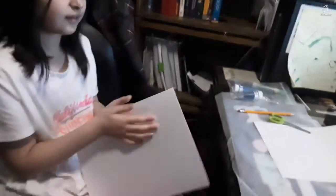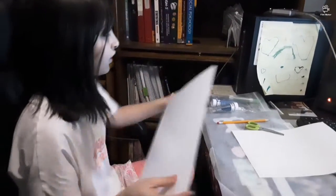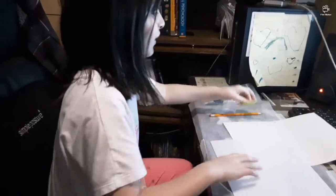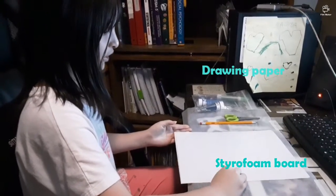By looking at the picture, it's the same thing. First, you're going to take the paper, fold it in half, and cut it. Then cut the styrofoam to be the same size, so basically you have the paper and the styrofoam as the same size.